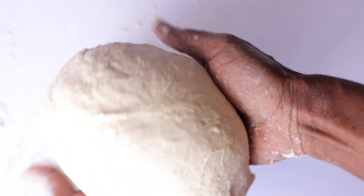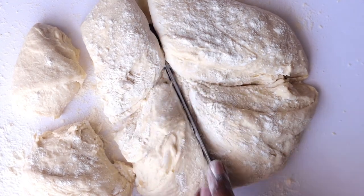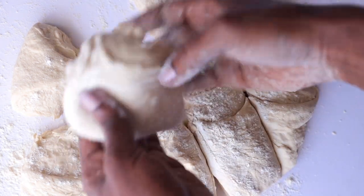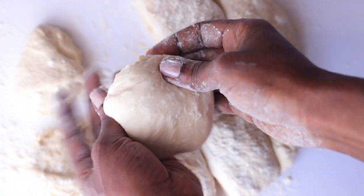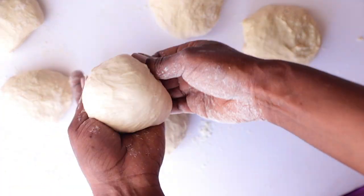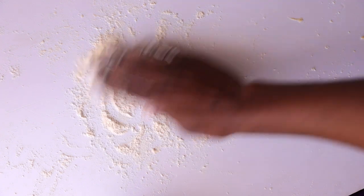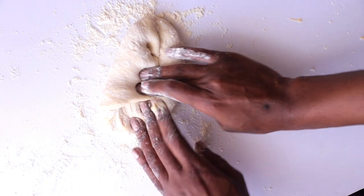The dough is ready and we're going to cut it into six equal pieces. Once done, take each piece and roll into small balls.